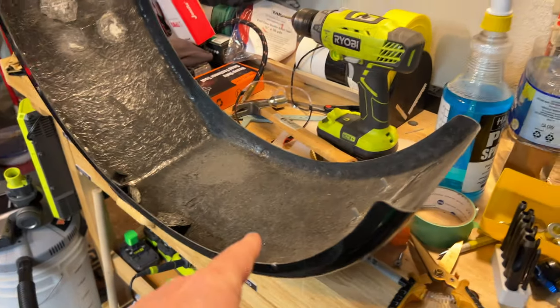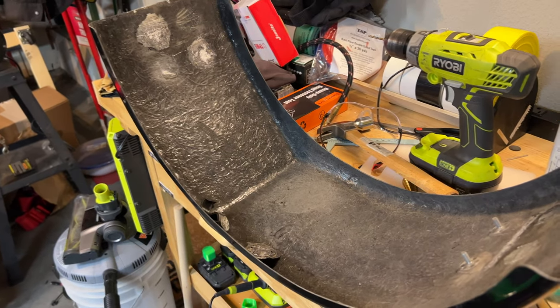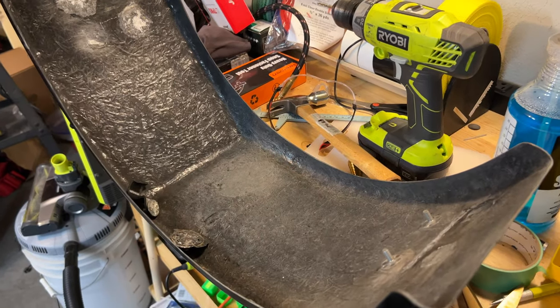That fender flew off the car and is now on my workbench, which needs to be cleaned up. Huge thanks to my friend Will for pulling over and picking up my fender. I'm going to walk through the failure mode and what I'm going to do in the future.